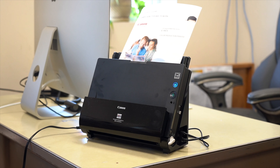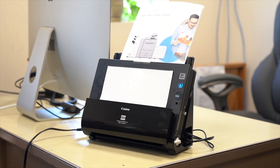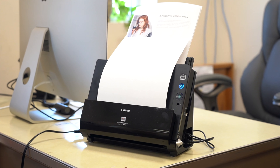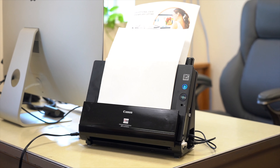Getting back to the scanner now — it can either output your scanned documents on the table beneath the scanner, or it can output them straight up on the scanner, greatly reducing your scanner's footprint and requiring less space.